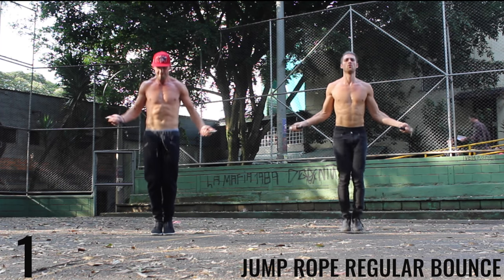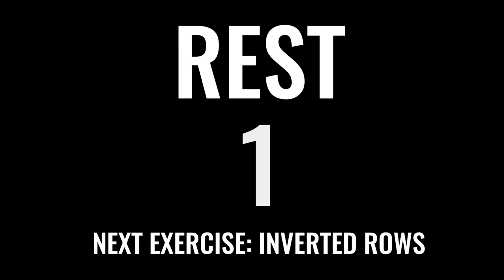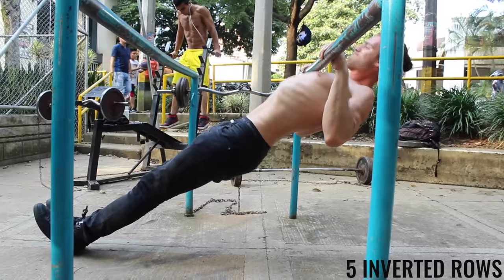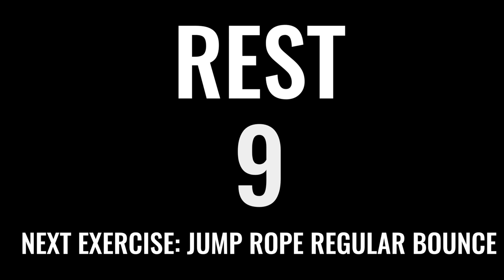Finish strong here, come on, you got this. We got inverted rows — last set of these for the circuit. Get yourself set up. I really want to squeeze that scapula together as you're doing these. Really working those rhomboid muscles.